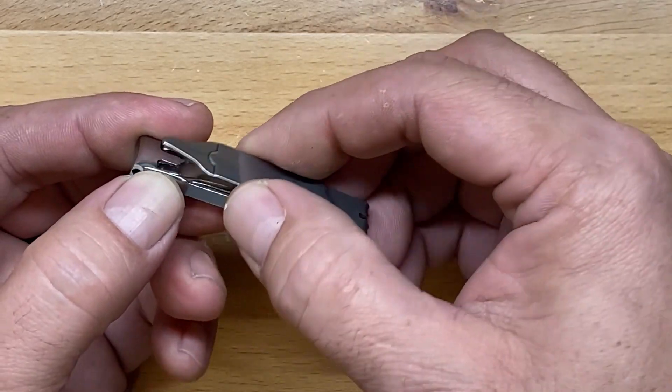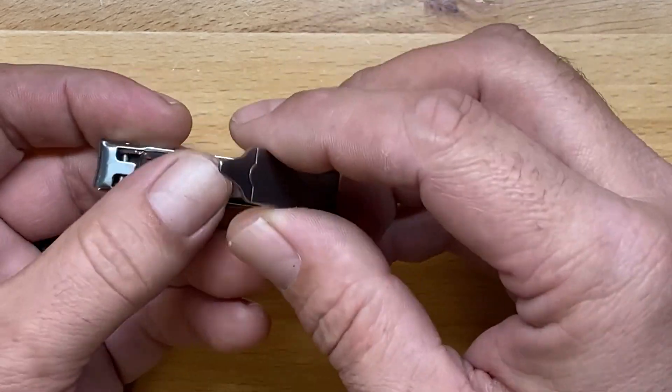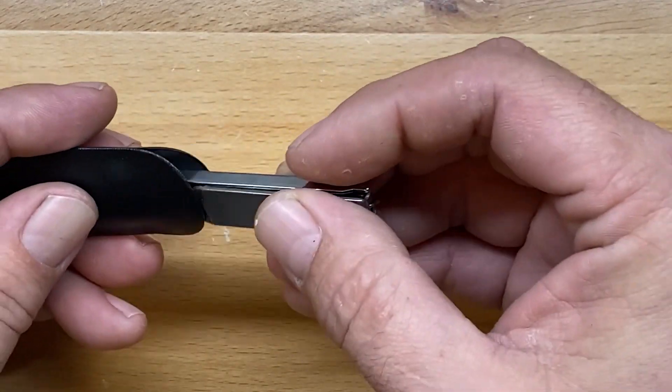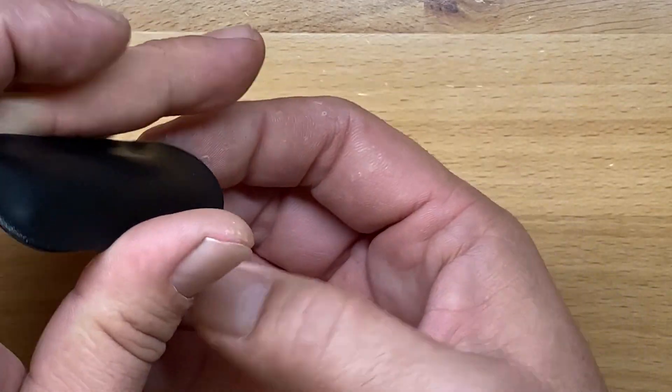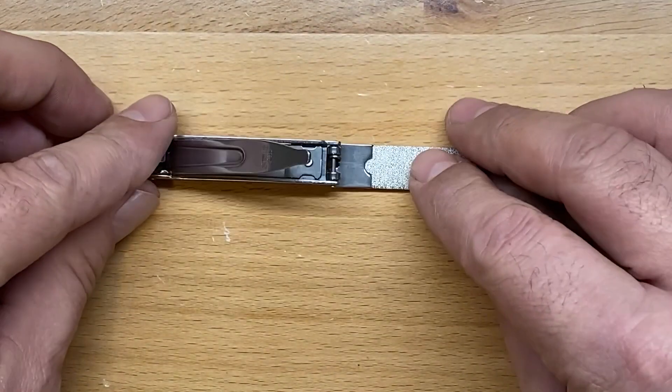I don't know how it would work in the pocket if you just ran it on a key chain — it might open up on you. But that's the reason they have the little sleeve for it, so if you want to carry it like that you could slip it in there. I don't carry this in the pocket — like I said, I keep it in a little toiletries bag, so I never have to worry about that problem.